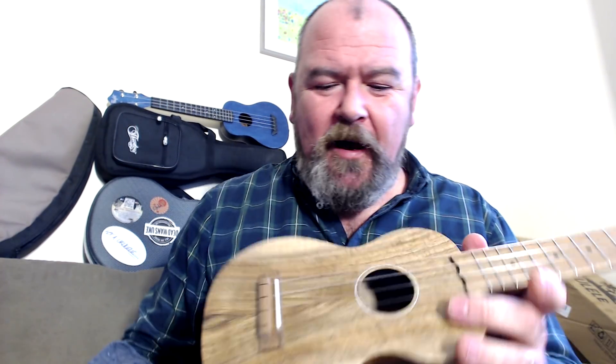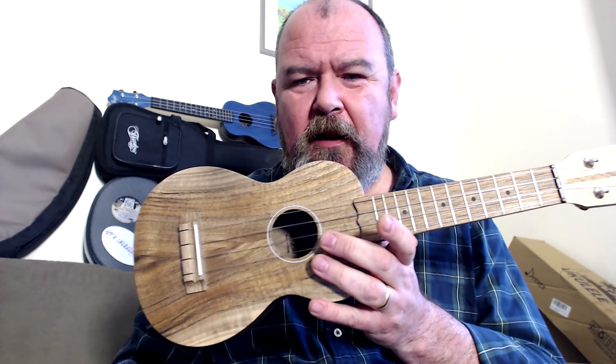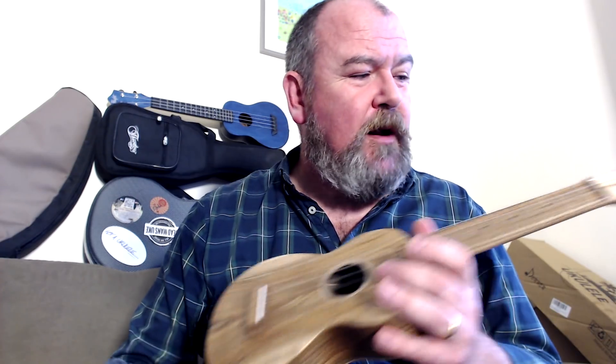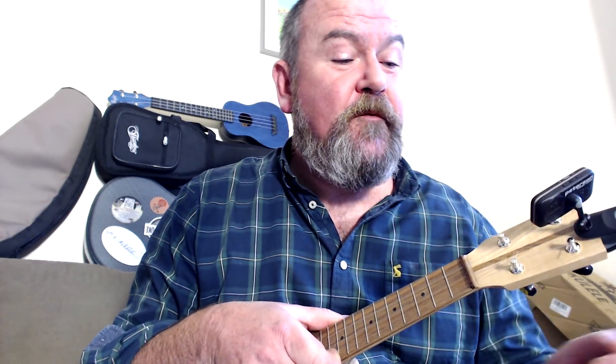The build is impeccable. It's extremely light, as a soprano should be. It's extremely well balanced and really lovely to hold. I'll just check the tuning with the strobe. Those frictions can be a bit of a pain, but I think it's in tune because I was playing it a little bit earlier — just a bit of a tweak on the E.